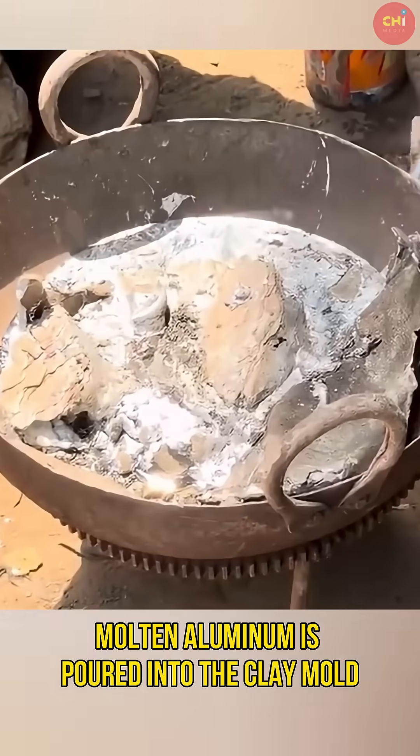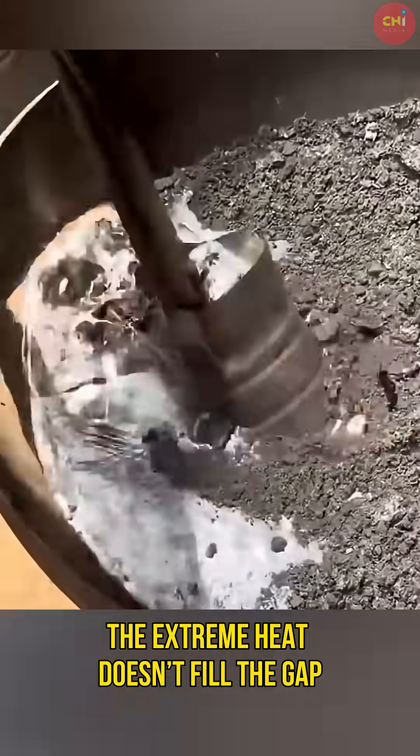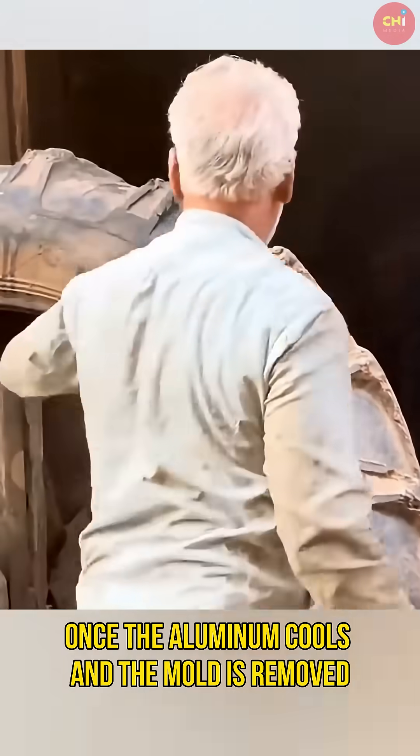Here's the genius part. Molten aluminum is poured into the clay mold. The extreme heat doesn't fill the gap — it bakes the rubber patch, making it fuse perfectly with the tire. Once the aluminum cools and the mold is removed, the patch sticks firmly to the tire.